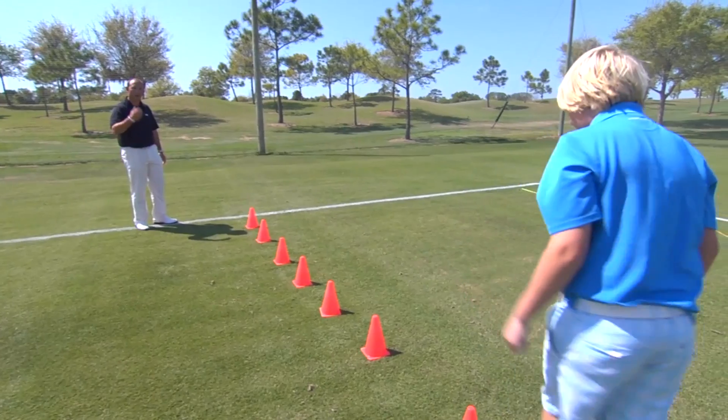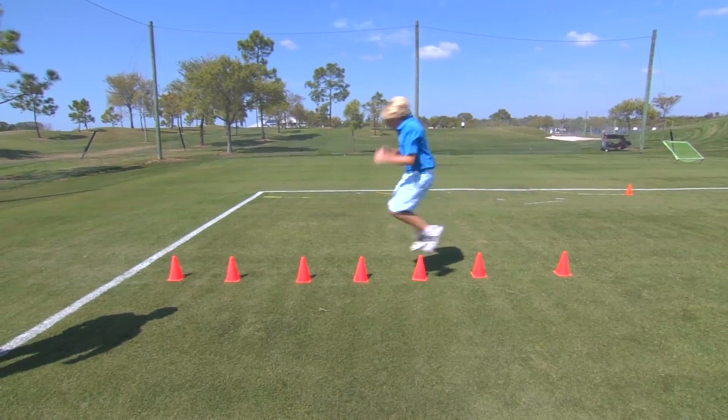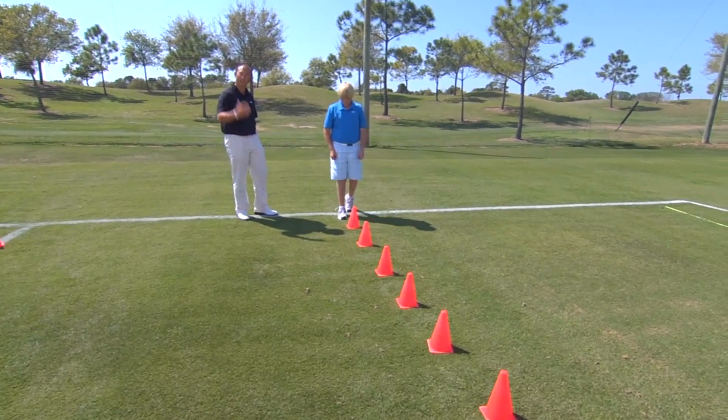When he turns around and comes back we're going to create a flow to this. He's going to come back and he's not going to stop. He's got the control, now he's trying to get the control and the speed — something that we need in a golf swing and something we're going to look at in the later tips.